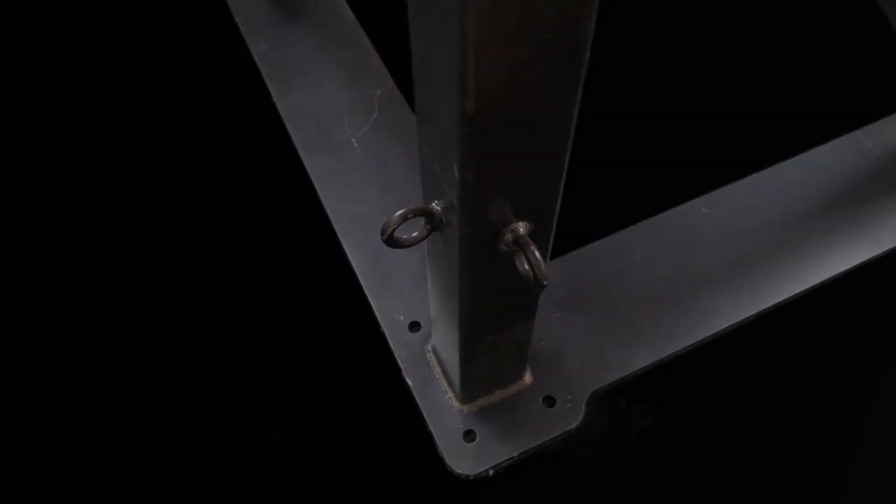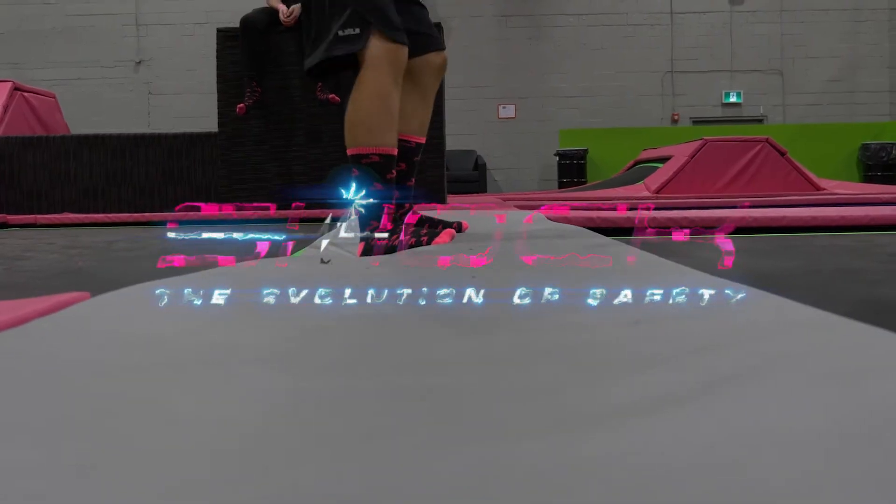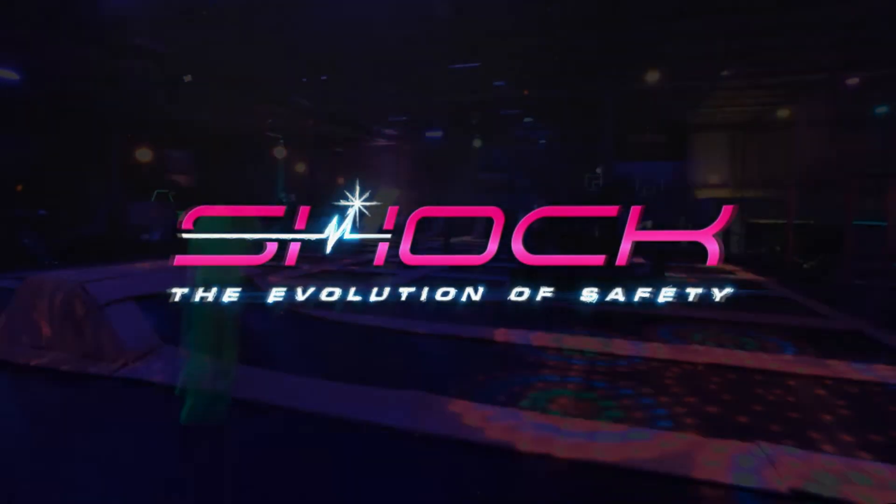We have over-engineered the shock structure to outlast our straight steel competitors with minimal maintenance and supervision. Shock Trampoline Parks is proud to present the safest trampoline park in the world.